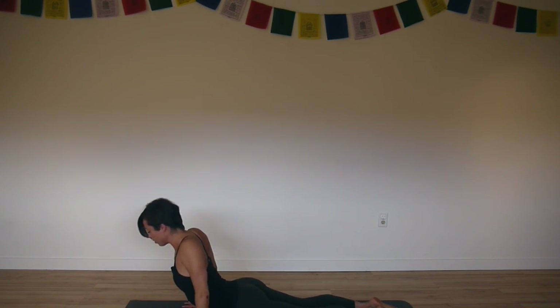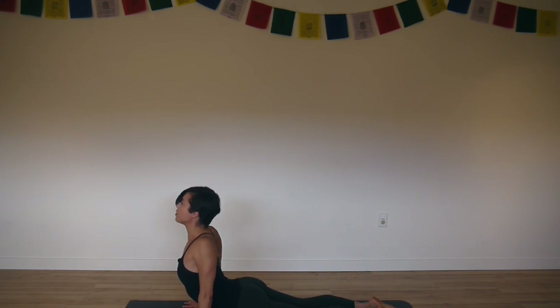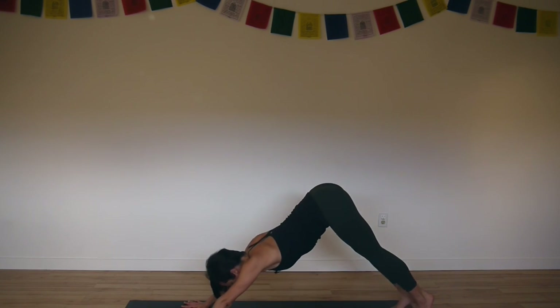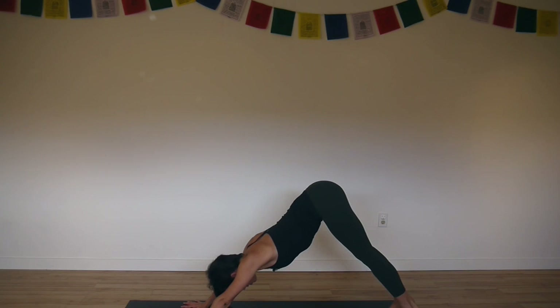Inhale into cobra. Draw your shoulders back, lift your chest. Exhale, downward facing dog. Take one breath here.